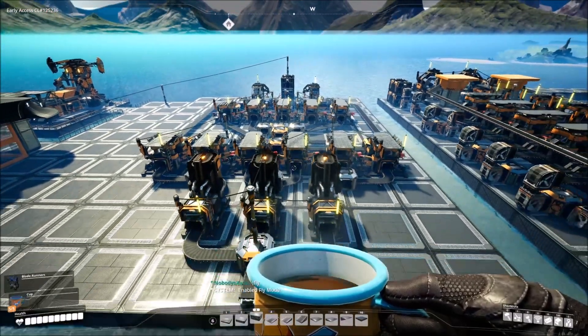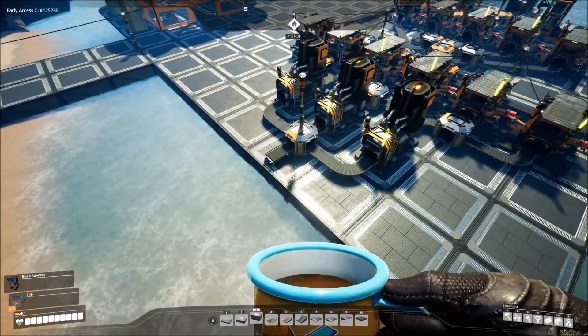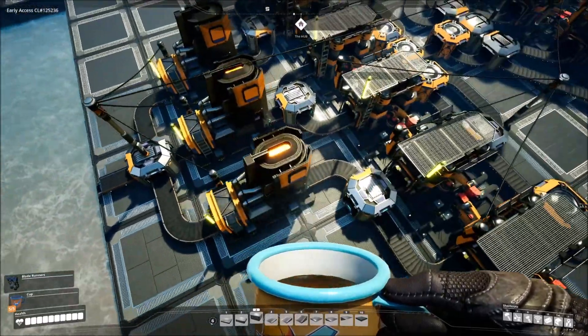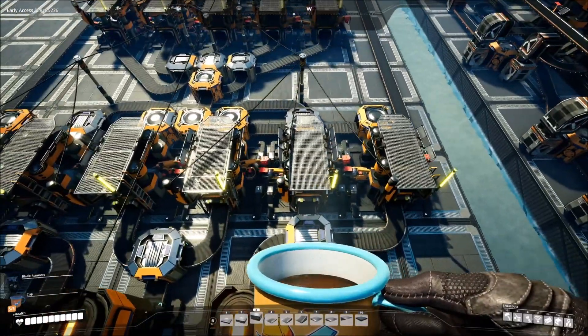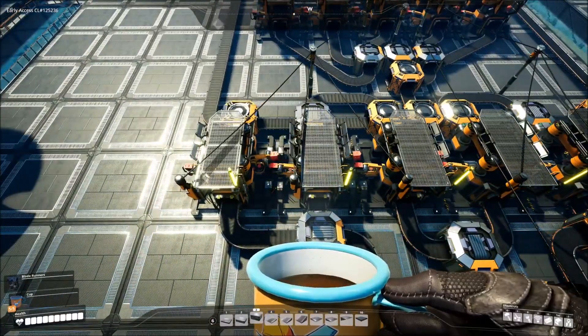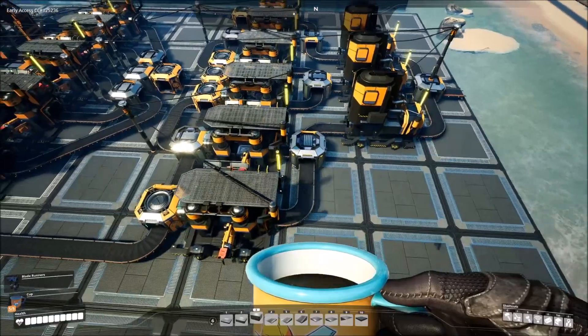This is the primary setup for the basic recipe. In comes the iron ore, which splits off into the three smelters. Each smelter is then split off into two constructors, and each one of these six constructors in the middle are all making iron rods — pretty easy and straightforward.